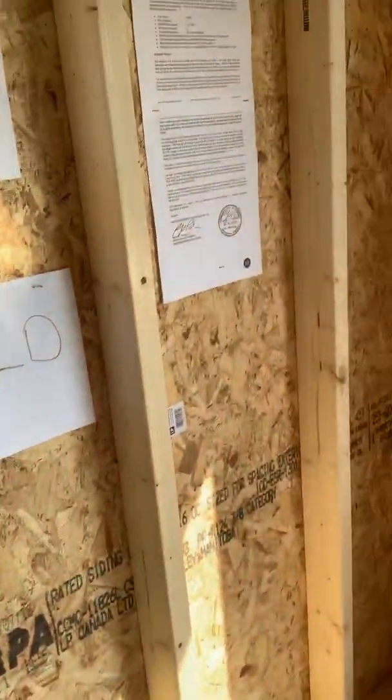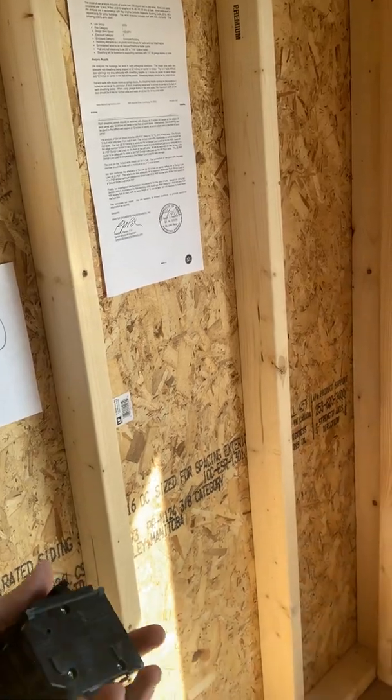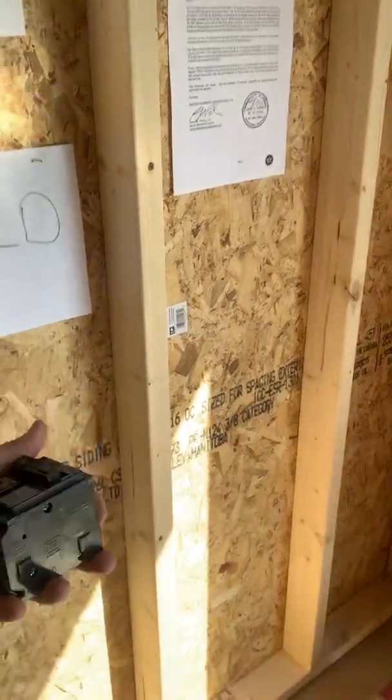I have four 200 amp panels and a bunch of two-pole 30 amp breakers that will be running 10-2 with ground to each of my PDUs, which are up there in that house.